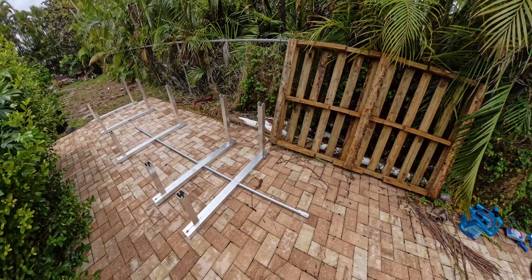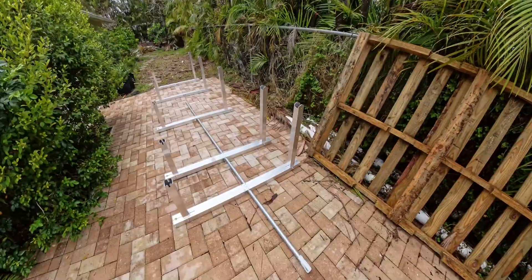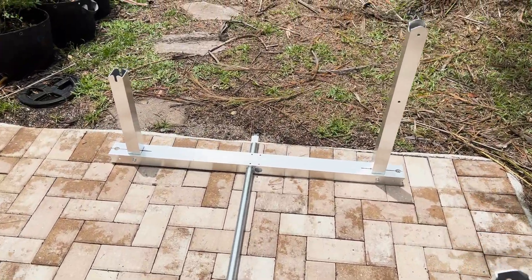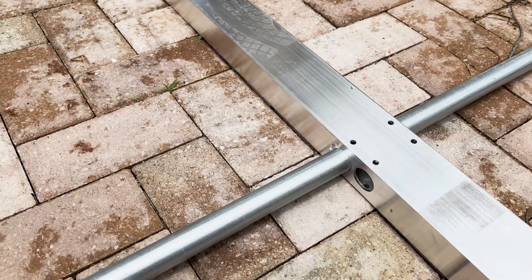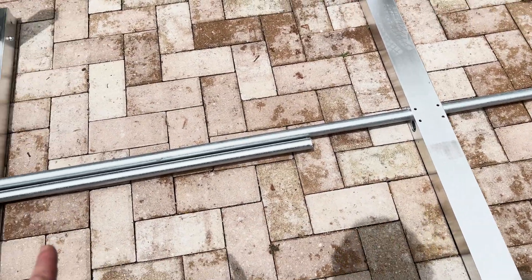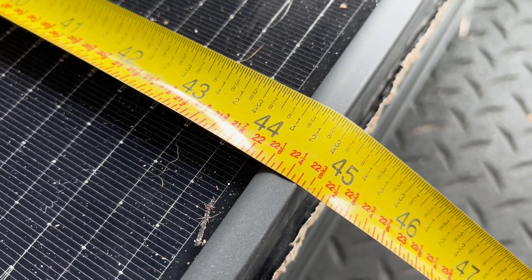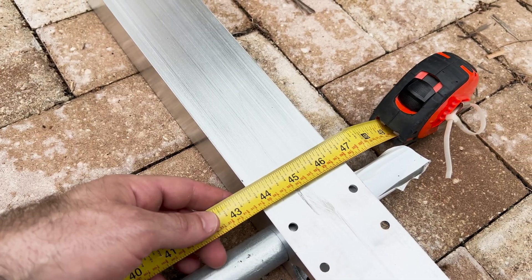We need two lengths of conduit because you're supposed to leave about two inches sticking out from either side. I'll feed the second one from the other side and space the frames out. We have our one-inch EMT conduit threaded through both holes of the IR-15 frames. For spacing, you take an inside measurement which is one inch less than your panel width — don't measure from the posts, measure the conduit lengths. The width of my solar panels is about 44 and 5/8 inches, so I need 43 and 5/8 inches as my spacing.